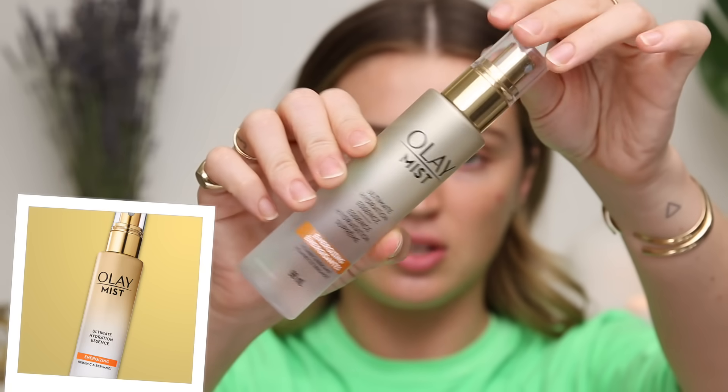Please try your bestest to ignore it. I'm going to use the Olay Energizing Hydration Mist — this one makes me sneeze every time I use it without fail. The scent just like gets right into my nostrils and tickles it. So I'm just not gonna breathe while I spritz it. Hey, that worked! Feels really good on the skin, it's just got a lot of fragrance in it.